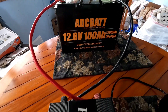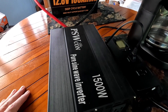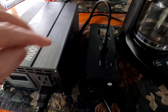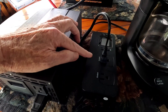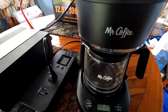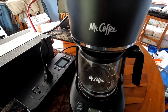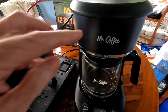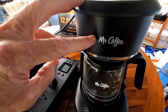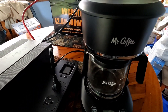It is hooked up to this PSW CON 1500 watt pure sine wave inverter. Plugged into that was this dual outlet watt meter, and plugged into that was this 600 watt Mr. Coffee coffee maker. This thing actually ran closer to 700 watts as an average — about 660 to 668 watts most of the time — pretty consistently.